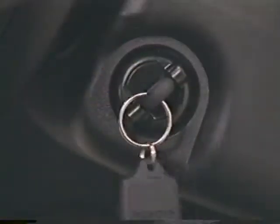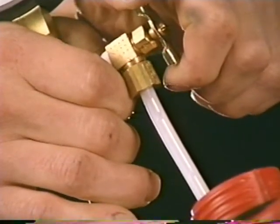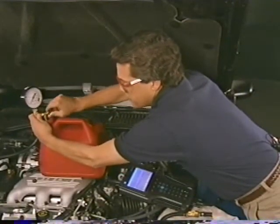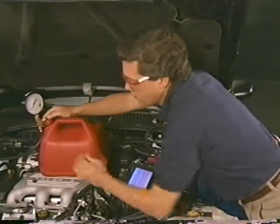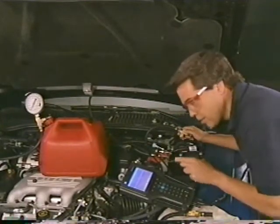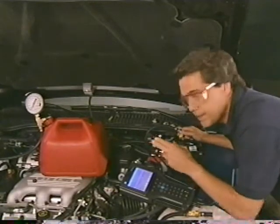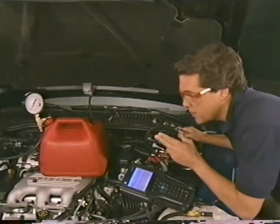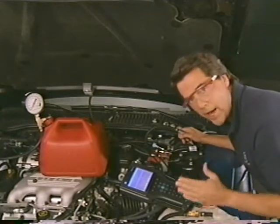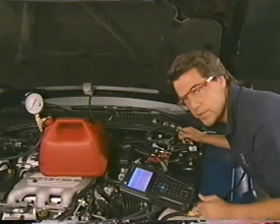Turn the ignition back on and again bleed all air from the system. Once the air is removed, close off the bleeder hose. Then close the fuel line shutoff adapter, energize the pump, observe the fuel pressure gauge, and as soon as the pressure rises within normal operating specifications, crack open the fuel return line to ease the pressure within the system.